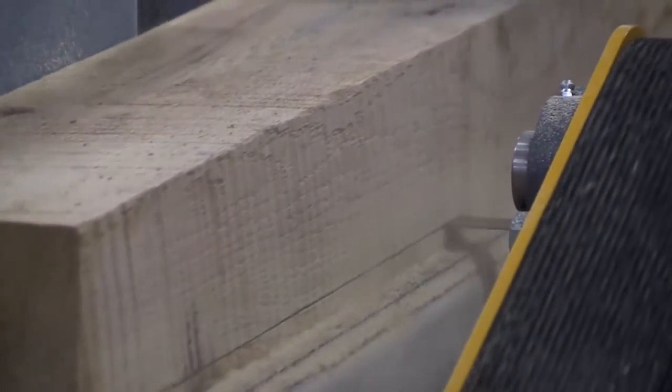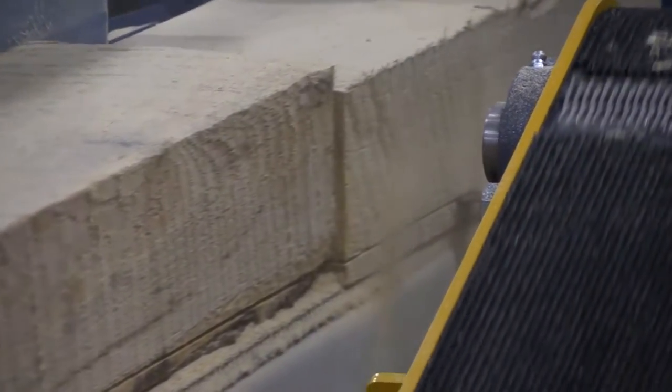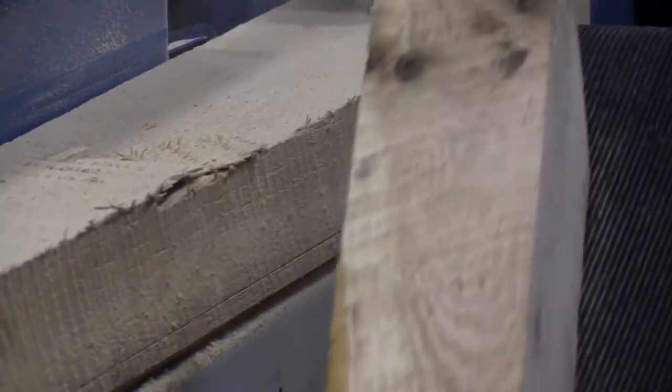Utilizing Baker Products' revolutionary thin kerf technology, the Baker Pack Resaw handles mixed hardwood 4x6 cants with ease and makes sure you get the most out of your cut.